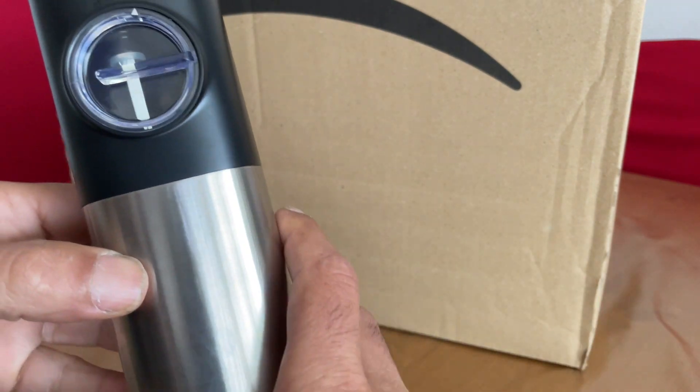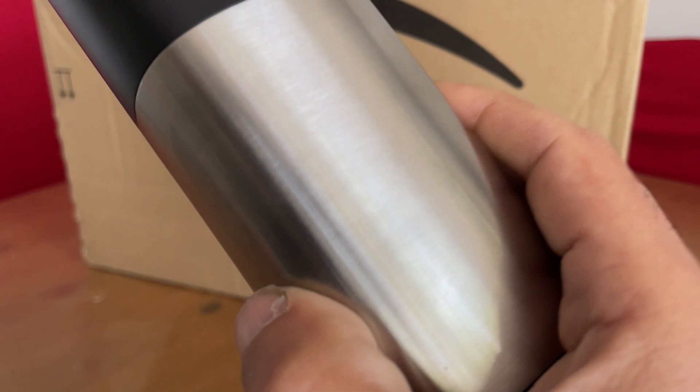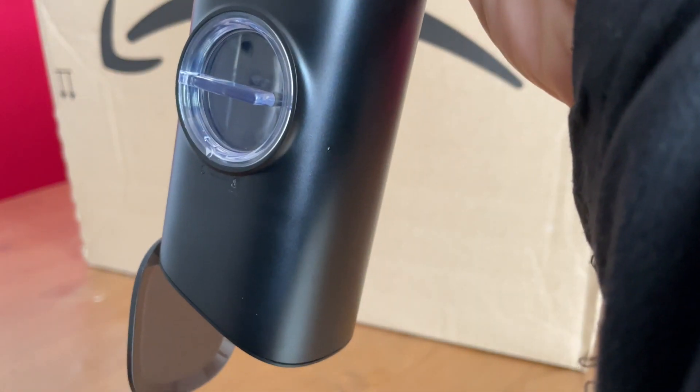Once you've filled it, it's simply a case of inverting and it will start to operate. As you can see, there's a light indicator.